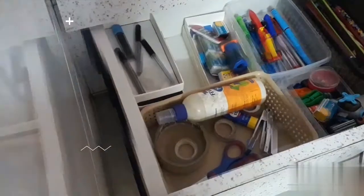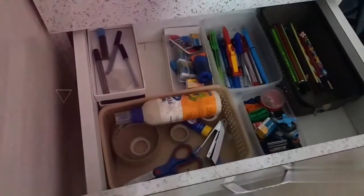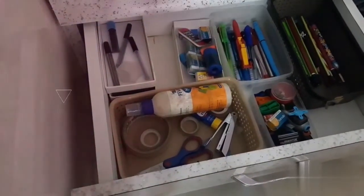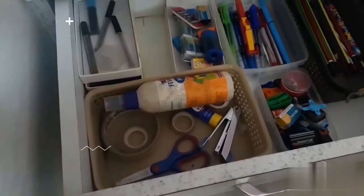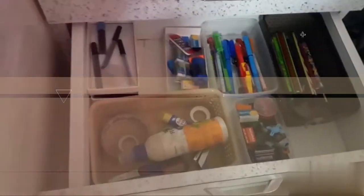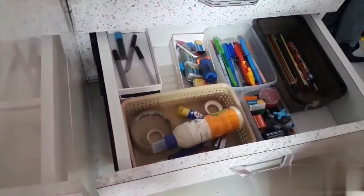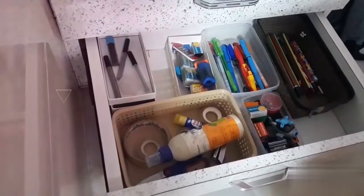Now I will share a few tips. Please remove all the unwanted things like broken pens which do not write, broken sharpeners, empty glue bottles, etc. If you follow this, you can save more time.